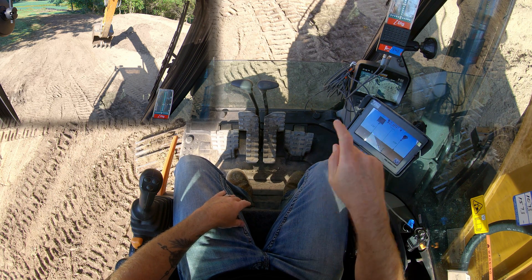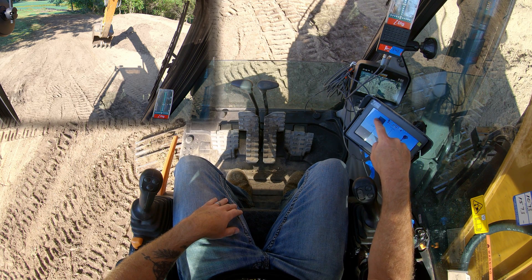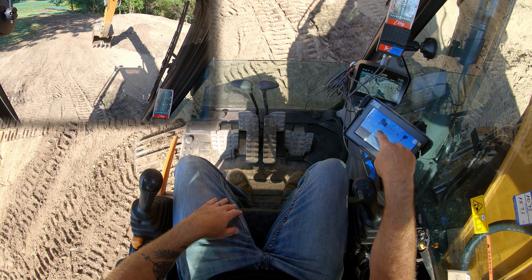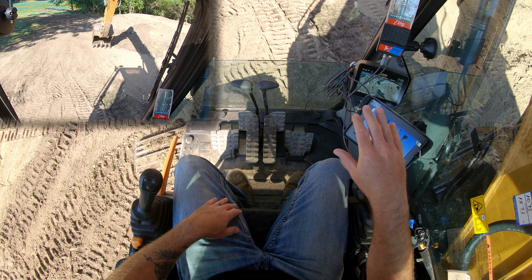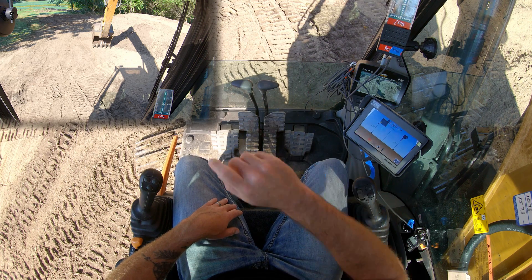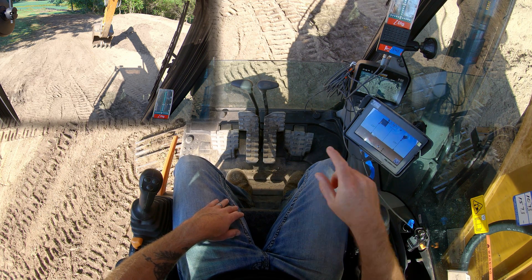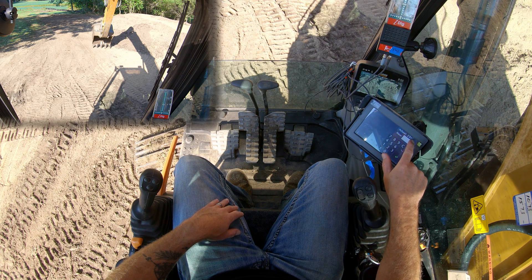In a situation like this, I want to tell it I want the left tooth to be my indicator. So I'm going to touch the left tooth, and you'll see that it jumps over and there's a little lock that pops up. On the left side of the bucket, I have now locked the system to where I am taking readings off of the left tooth on the bucket. So now I have my left tooth sitting at the elevation I want to match.